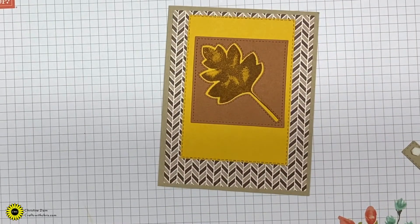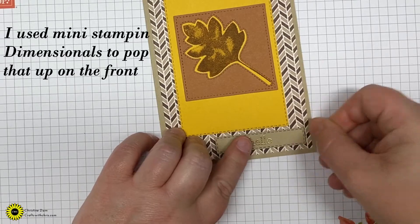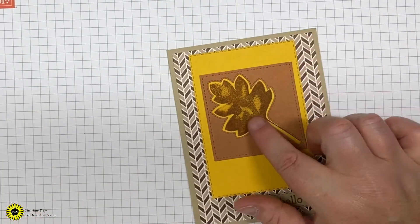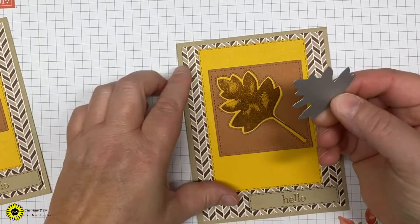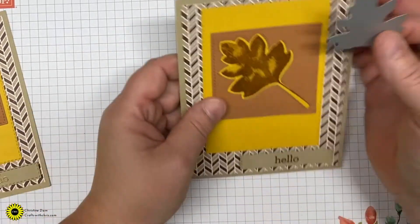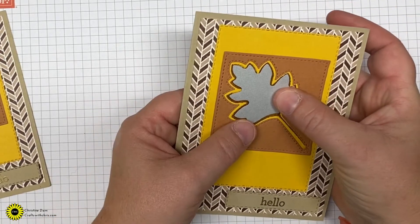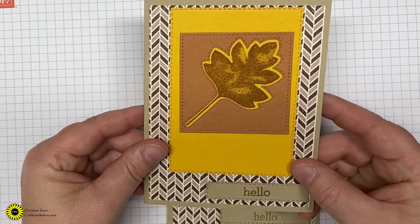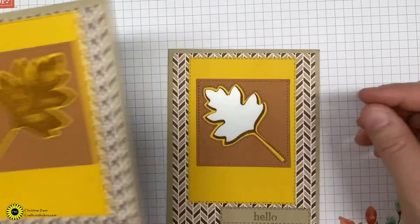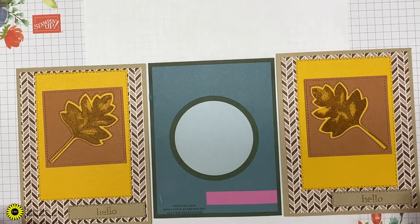I forgot to mention a step on this card that you can see on the finished example — the stitching is in there on the leaf. What you want to do is, before you glue everything down, after you've done your stamping on the yellow piece, put it on top and run it through your die cutting machine to get those beautiful stitched lines in the leaf. Sorry for forgetting that step! Those are the two cards and this is the sketch challenge currently on my Facebook page.